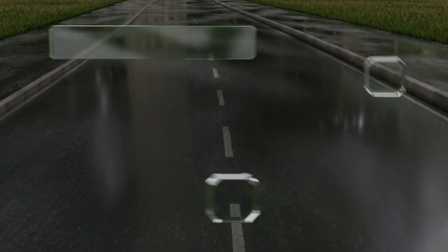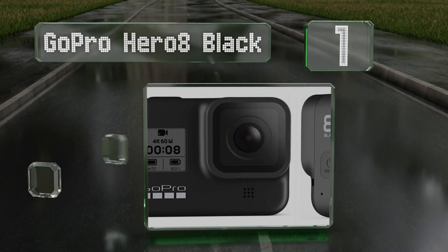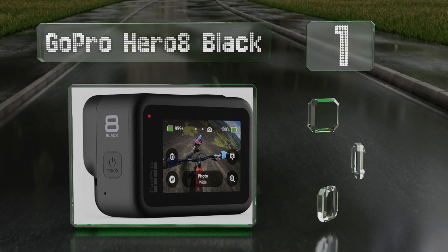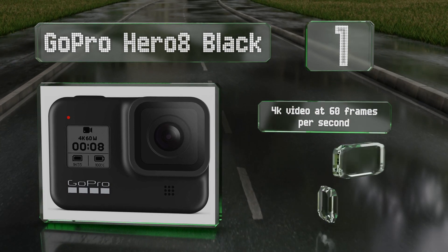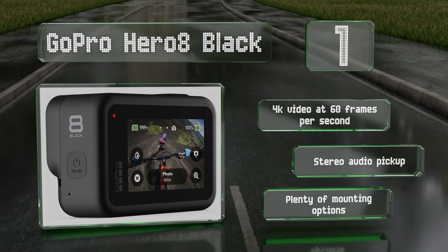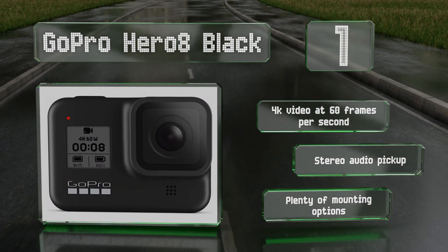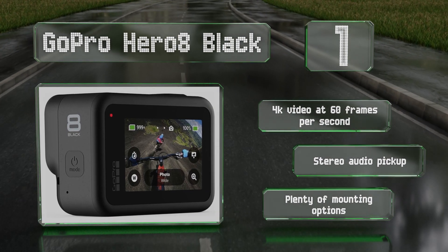Taking the top spot on our list, the GoPro Hero 8 Black offers advanced features suitable for professional videography, like three selectable levels of image stabilization and live streaming at 1080p resolution. Its lens is twice as impact resistant as previous models. It boasts 4K video at 60 frames per second, stereo audio pickup, and plenty of mounting options.